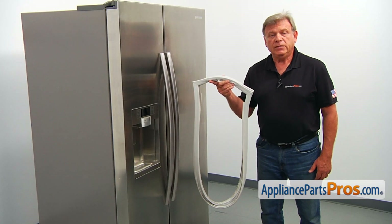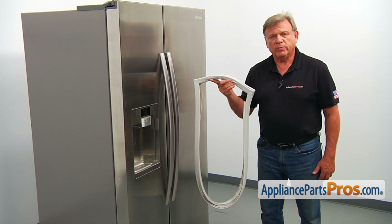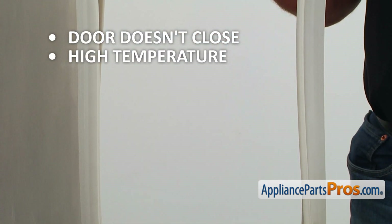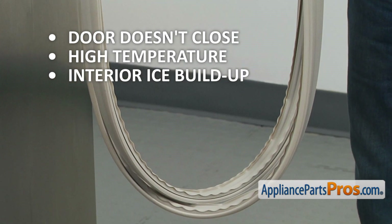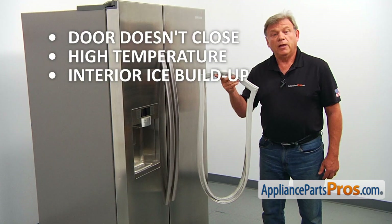The freezer door gasket provides the airtight seal preventing warm air from getting inside the compartment. A bad seal could cause a door not to close properly, a higher than normal temperature inside the compartment, or ice buildup on the interior. If you are experiencing any of these problems, check the freezer door gasket and replace it if needed.